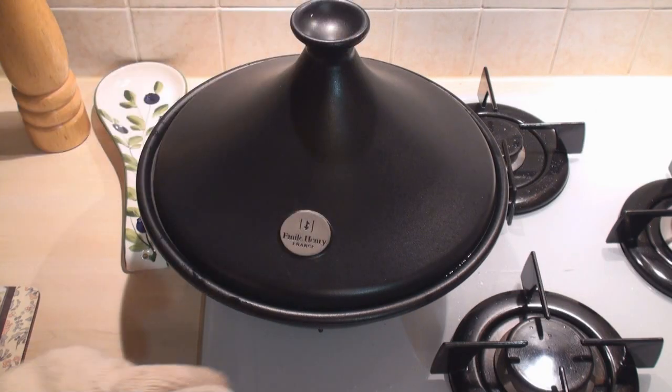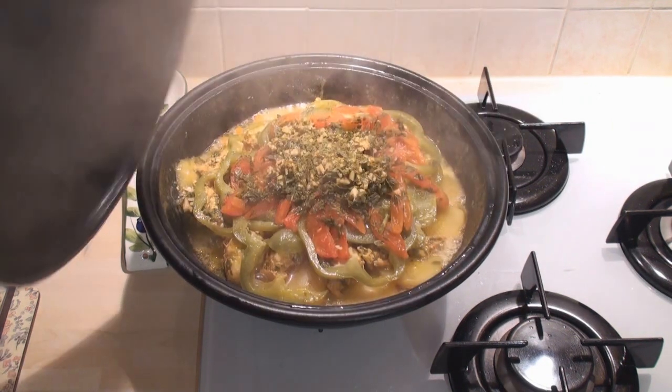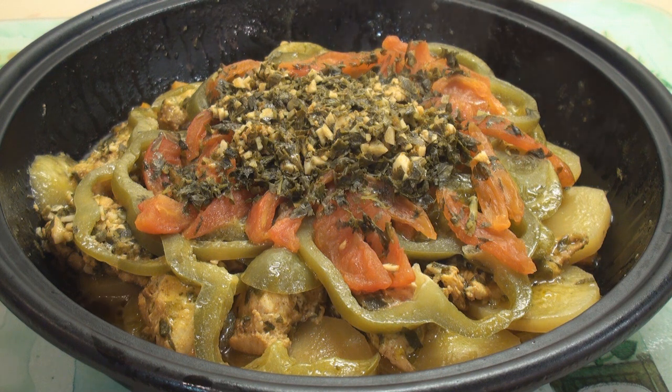Put the lid on the tagine and take it to the stove. Cook over a low heat for about an hour. After one hour turn off the heat and voila — Moroccan fish tagine! Serve with bread.